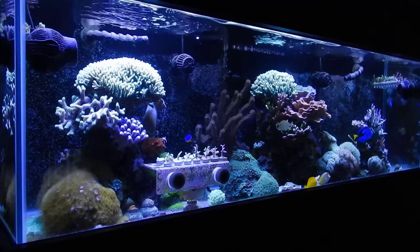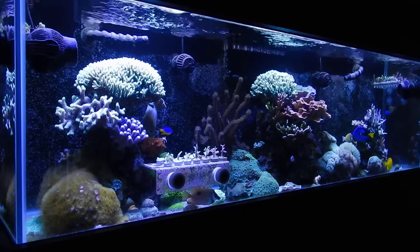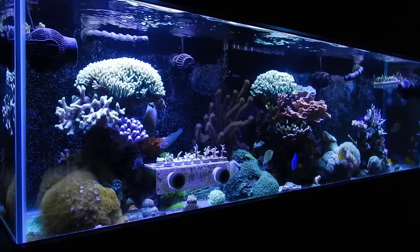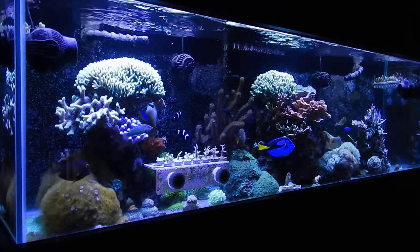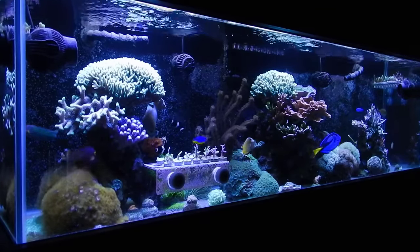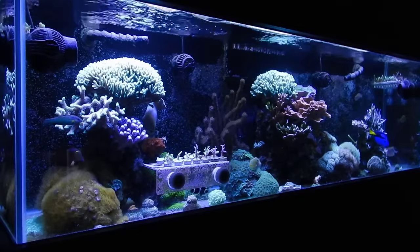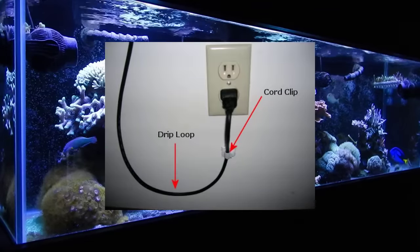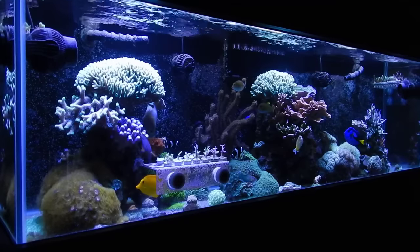Number two: start using drip loops on all your equipment, specifically if you're using hang-on-the-back equipment such as skimmers, heaters, and power heads. You want to implement drip loops so that if water flows down the cord, it gets caught in the loop and drips to the floor rather than running all the way down to the outlet and potentially causing a fire or damage to the equipment. I'll link a picture so you know what I'm talking about.